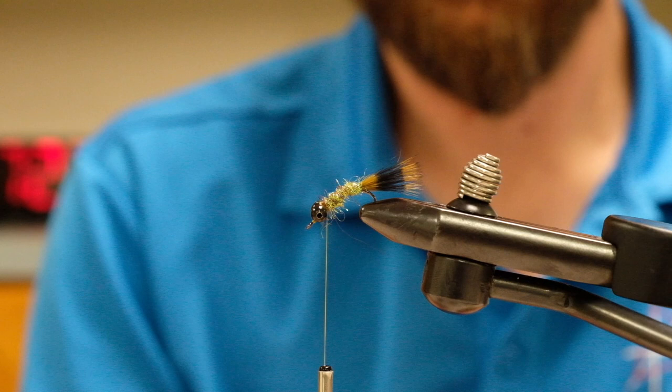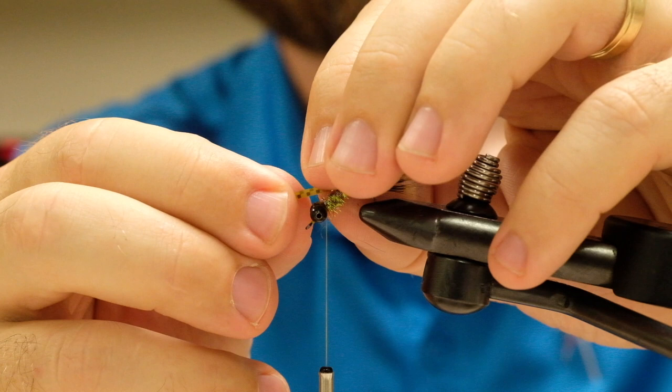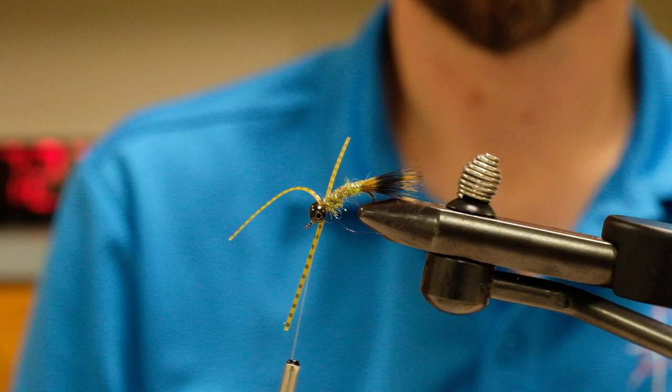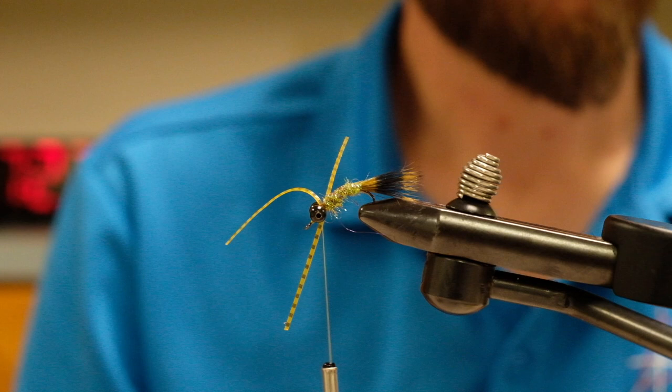Next step: you should each have two sections of rubber leg. Go ahead and tie them in along the near side of the shank at their midpoint, so about 50% forward and 50% facing back, right behind your bead chain eyes. Hold them to the side and do one or two wraps to secure them in place. Tie both in at the same time, at the midpoint. This follows the way Matt Bennett does it in his video — he ties them on the same side of the hook just midway to start.